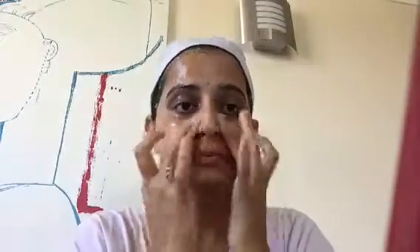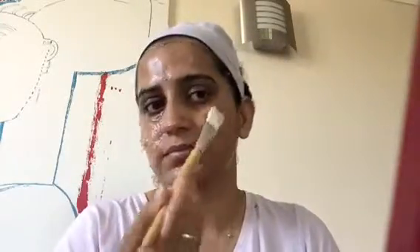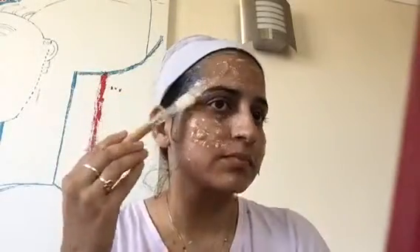Once the massage is finished, we will apply the remaining pulp as a face mask. I'm applying it with a brush — if you don't have a brush, you can use your fingertips. Once the face is fully covered with the pulp, I leave it to dry, which will take another 10 to 15 minutes.